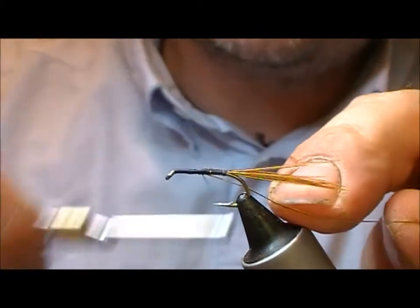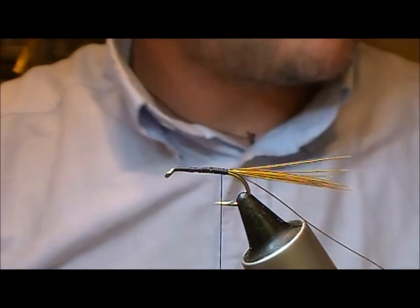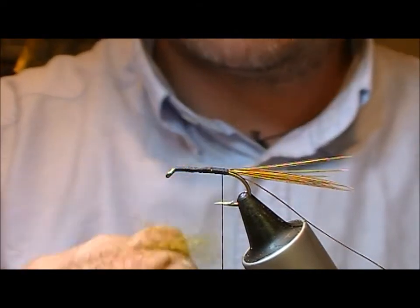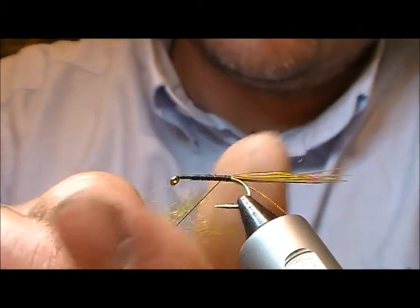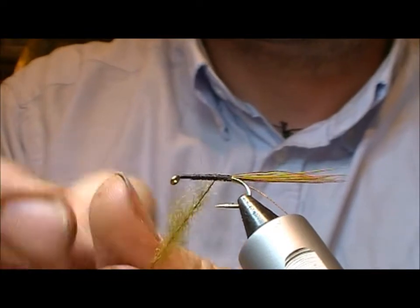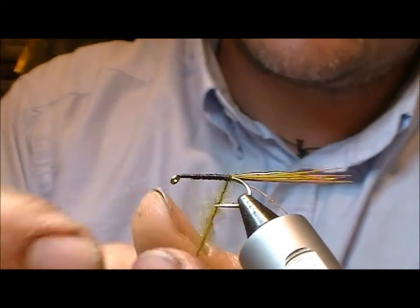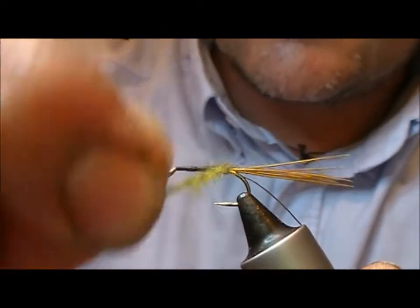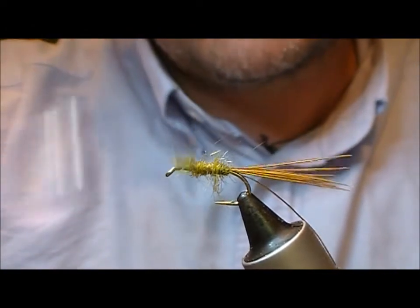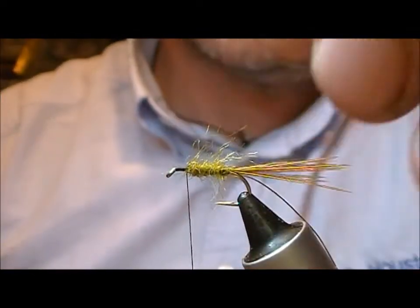We're going to use gold oval rib here — tie that in and take it down to the body. Then a medium olive seal's fur. Stretch out the bunch and then just wind it on to create a dubbing rope. Now we're wrapping that forward and leaving ourselves space here for the head hackle at the front.